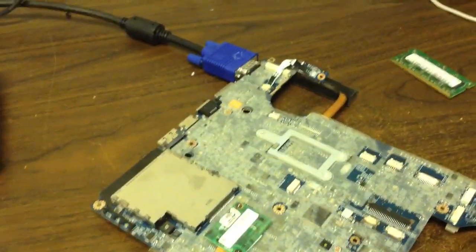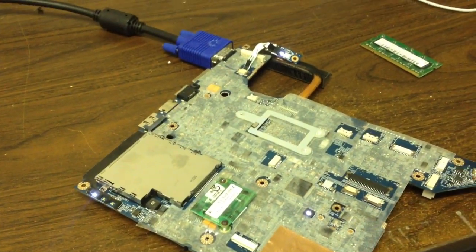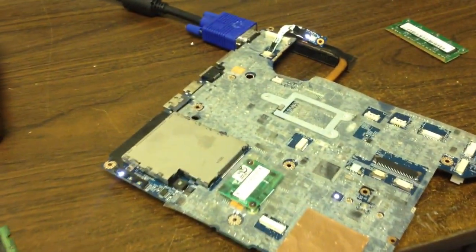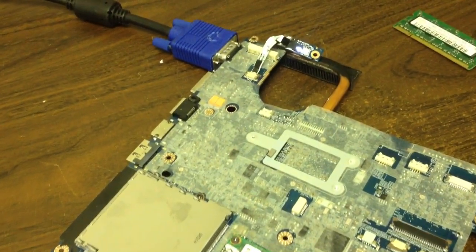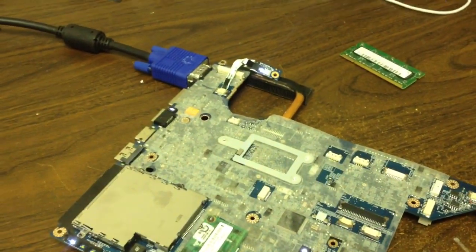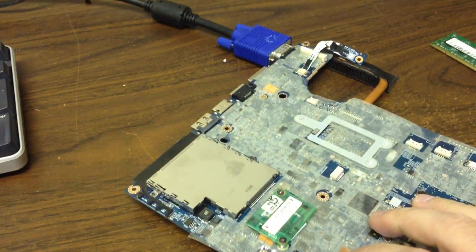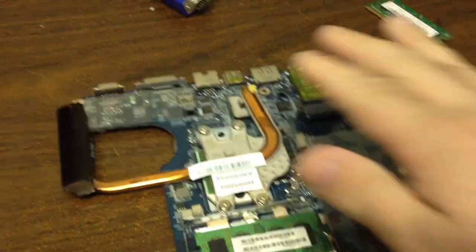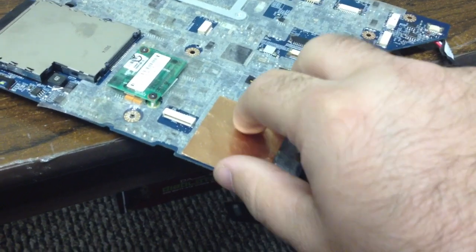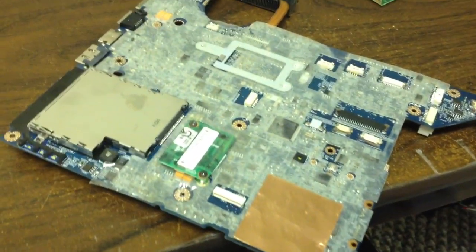We've got another CPU placed in here and we're going to turn this on and see what happens — and it looks like we have power. We'll continue to check and see. We have the light again. With that, the issue we're having is most likely GPU or chipset related. So we're going to take this apart and go through the reflowing process for this system — reflow that chipset and see if we can get it to start. We also have another chipset right here that needs to be addressed and reflowed.